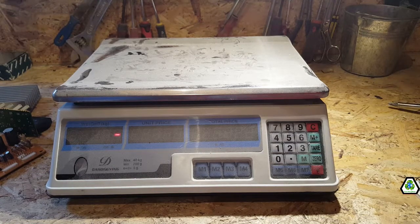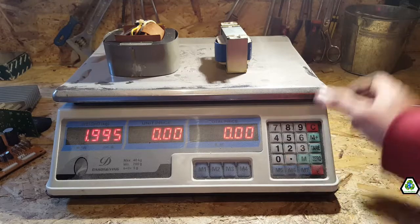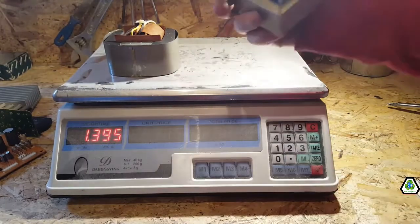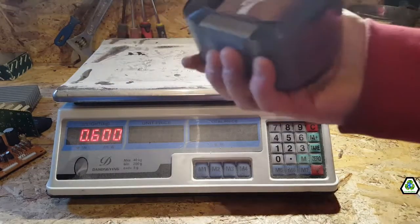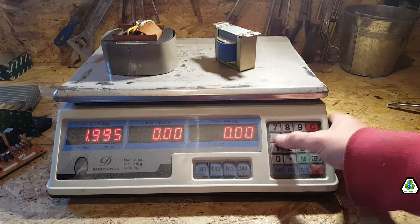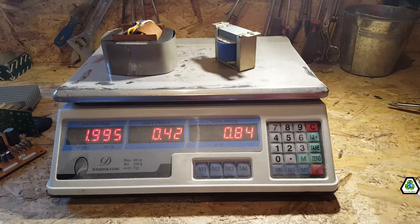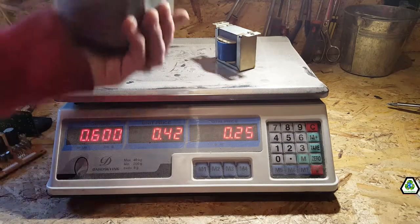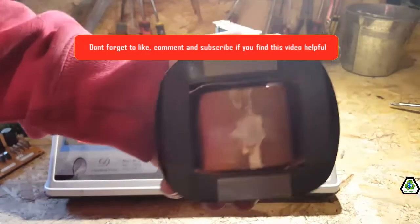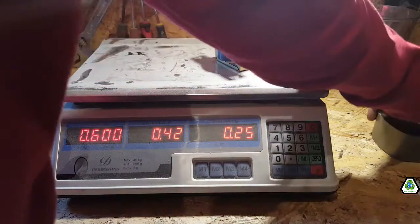We've got two motors. One is low-grade, the other is slightly higher grade, but I'll chuck it in with low grades. I'll round it off at 42 pence a kilo, so that's 84 pence for the motors. I'm leaving some components as they are because they're a nightmare to get out — not like the transformers — so I won't bother with those.